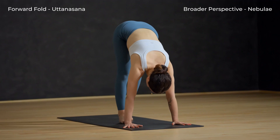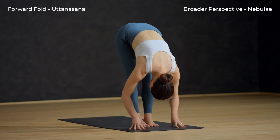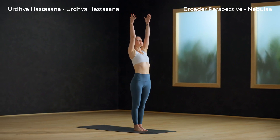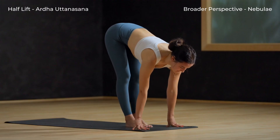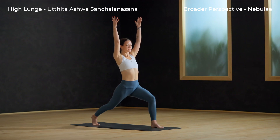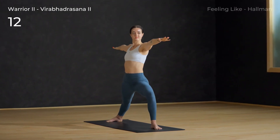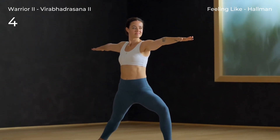Inhale to a halfway lift. Exhale, fold. Inhale, circle sweep arms to sky — Urdhva Hastasana. Exhale and spill over your legs. Inhale and lift halfway. Exhale, right foot back, low lunge. Inhale, high lunge — arms to the sky. Exhale, warrior two — back heel to floor, arms out wide.